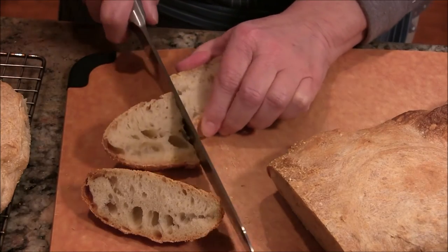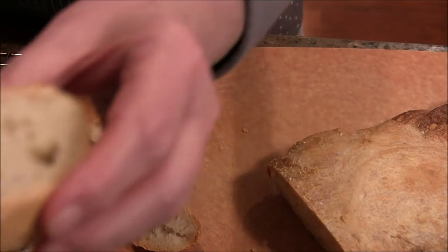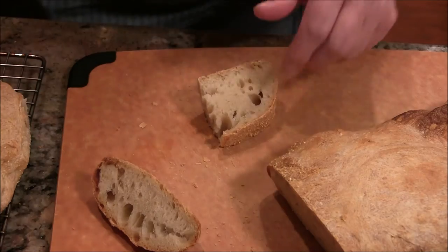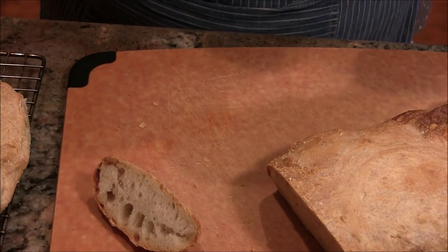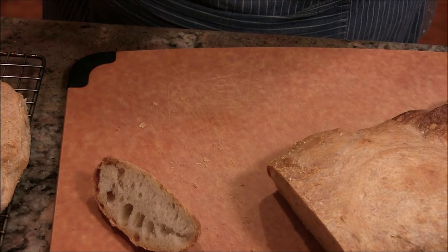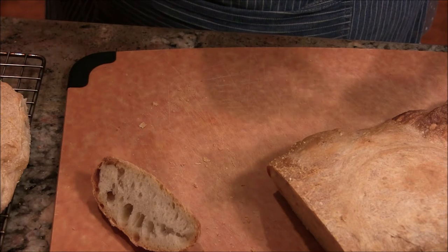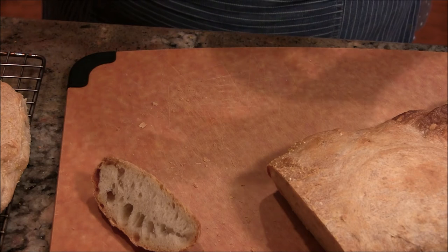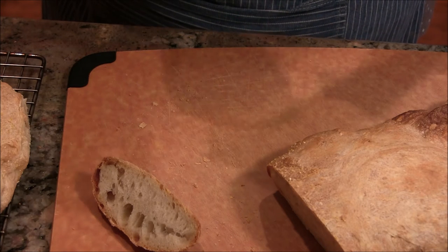I'm going to give you a taste. You want it with a little margarine? First without. Here you go — let's take the small one. Oh, it smells so good. That's great bread. It may not look great, but it's great. Oh, it is delicious. The texture — it's wonderful.